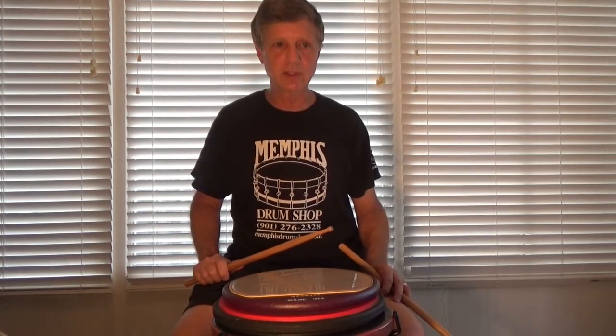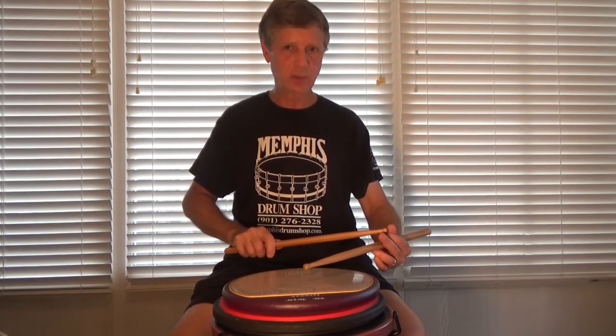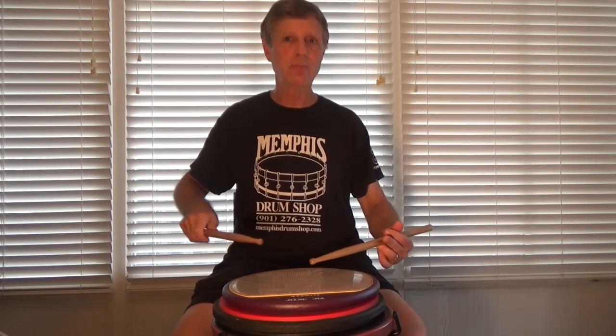Until next time, practice your flammadiddle diddles and look at the mechanics — 9-12. Keep those fingers in place. Keep the spacing of the flam sounding shot and not plot.